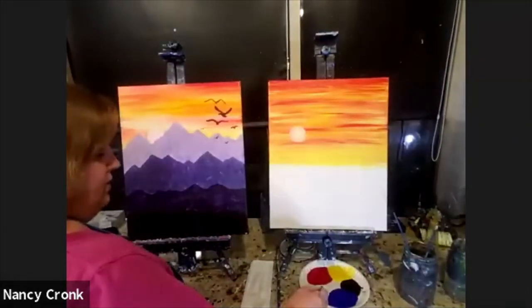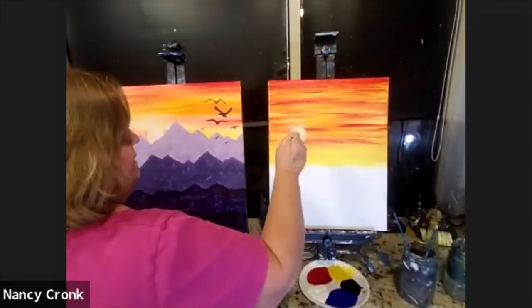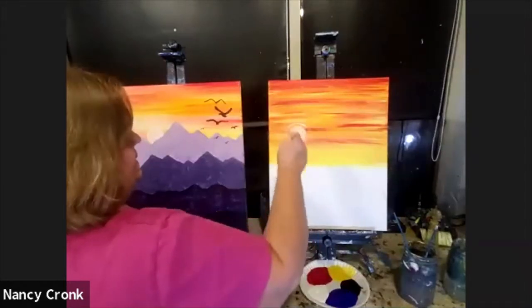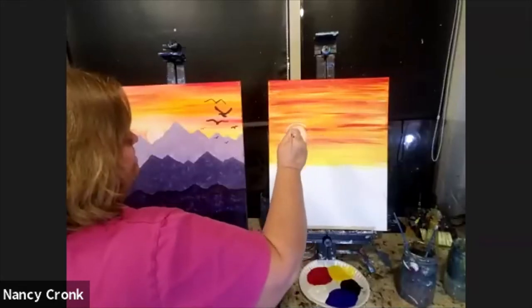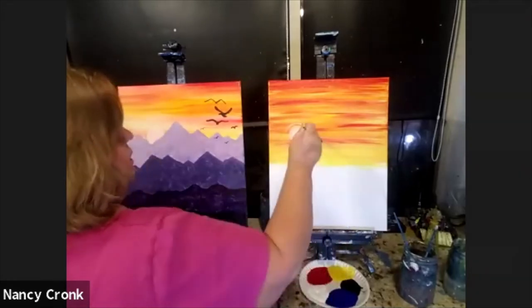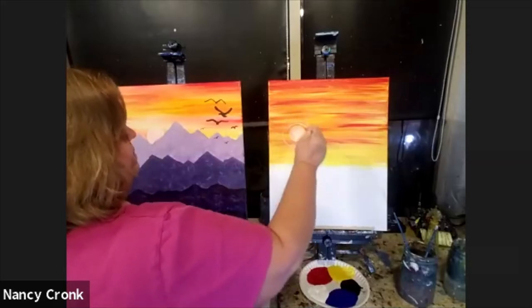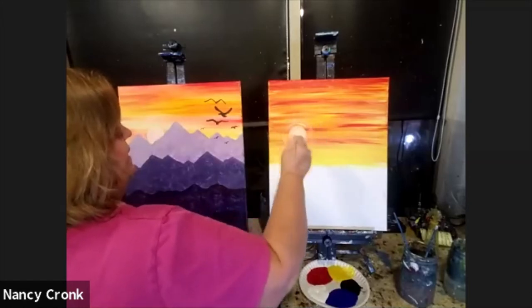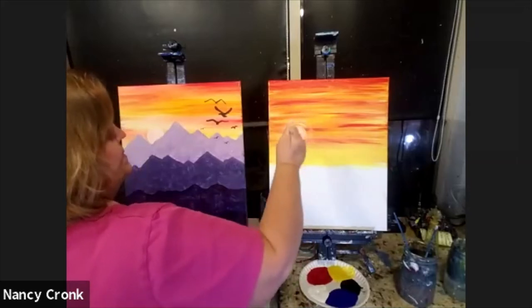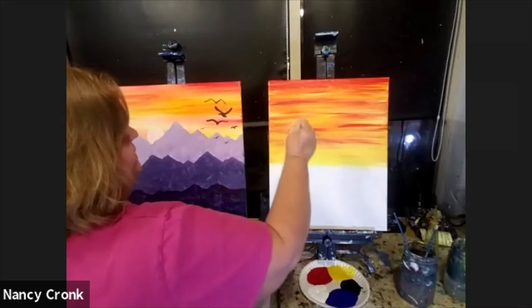For fun, you can take your tiniest brush in white and make little rings around the sun too — maybe not perfect circles, but just to show a kind of reflective aura around the setting sun. Sometimes you see a ring of light like that around a lamppost. They're not perfect circles, not like Saturn rings, but just some little rings that emphasize the sun a bit.